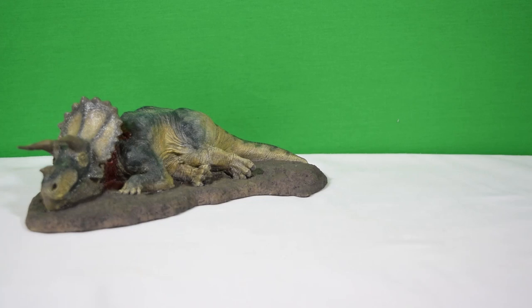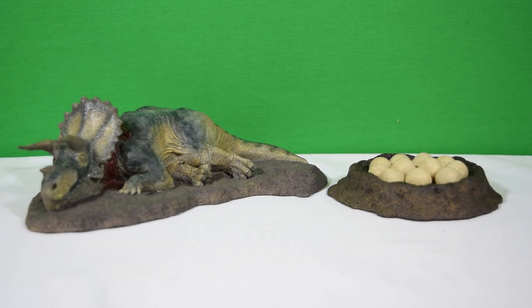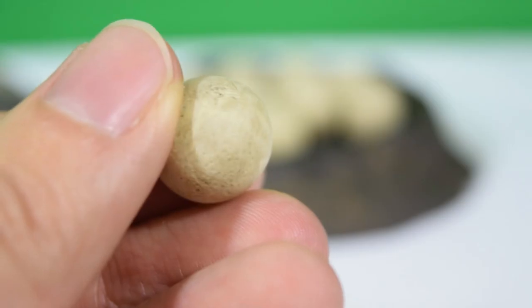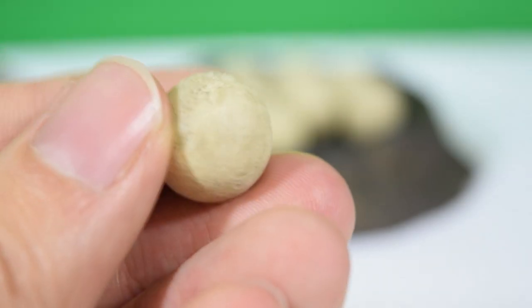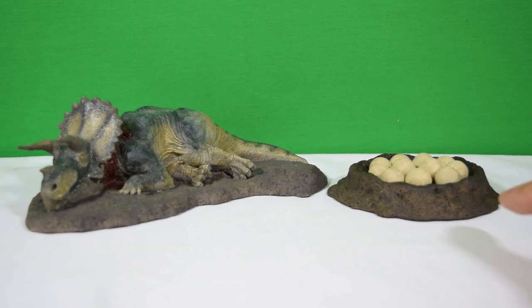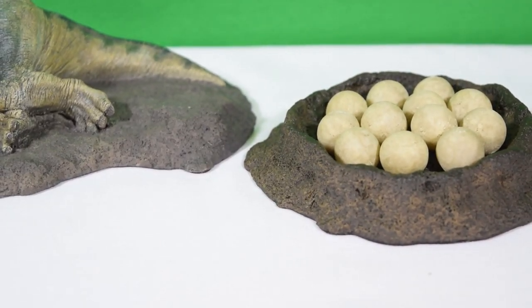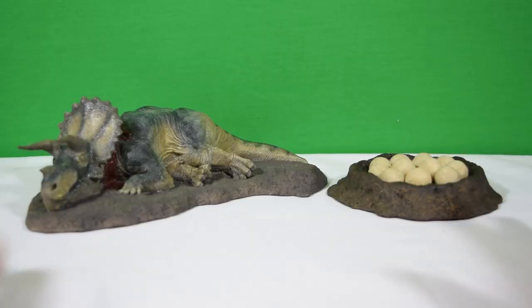Now, speaking of dioramas, let's bring in the sauropod nest diorama set — we have reviewed this one on the channel, link is in the description. All of these eggs are removable and perfectly detailed in miniature. What's really interesting about this set is that the coloration of the soil very closely matches the Fallen Queen set, so we're actually building up potential for diorama creativity. And I love that.